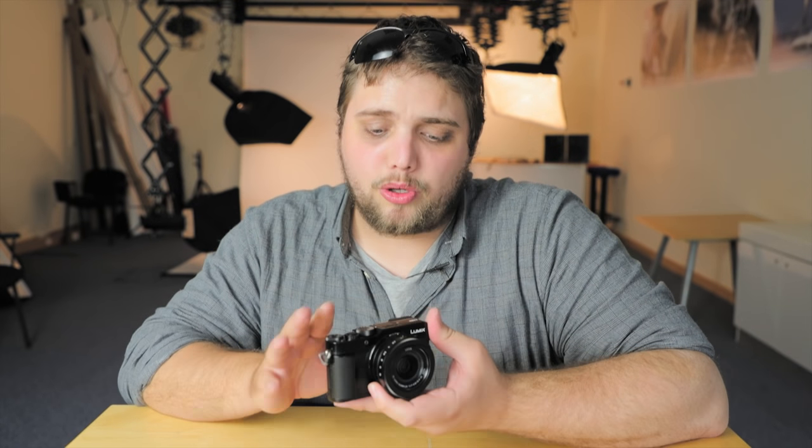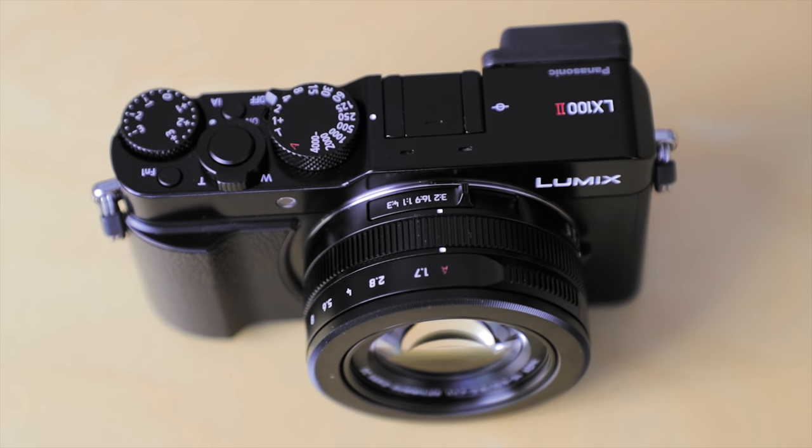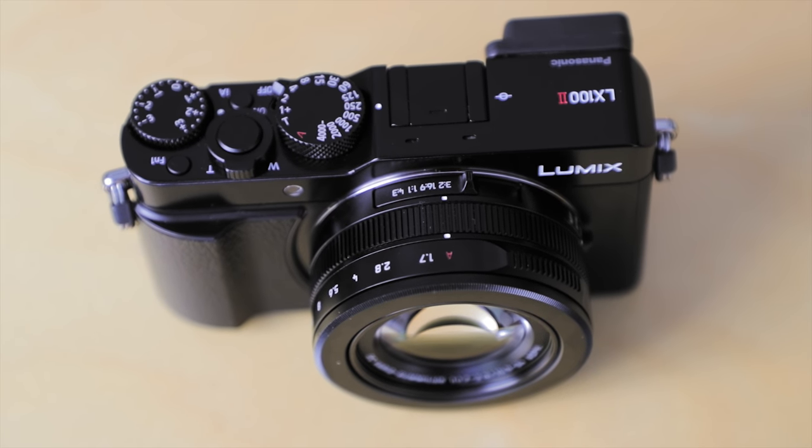The LX100 Mark I was already a really nice camera, and the Mark II certainly carries over a lot from its predecessor. You've still got the same vintage design, still got the control dials along the top, it's still got a really great lens on the front. Generally, the ergonomics and the design have all been taken very much from the Mark I, because it was already a really well-designed camera. It was already really nice to hold and to use, and that's certainly carried over here.